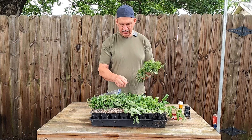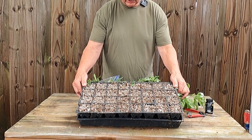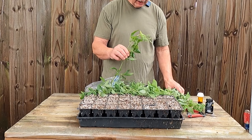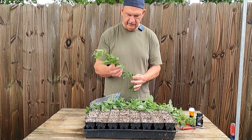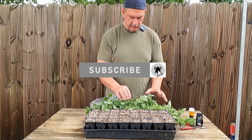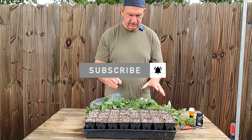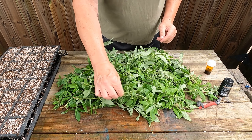I've got a Root Maker tray here — it's a 32-cell tray — so I'm going to take 32 cuttings off of these. I cut these cuttings long, and I'll come in and we'll figure out where to take the cuttings off of. I'm going to get zoomed in and we'll start prepping all of our cuttings and getting ready to stick them.